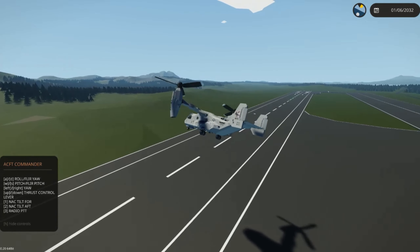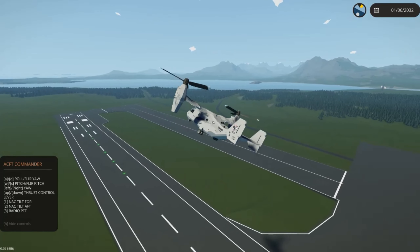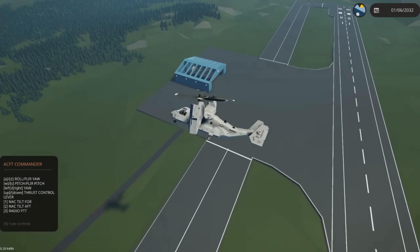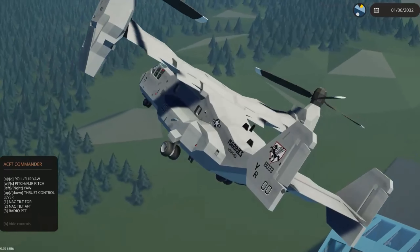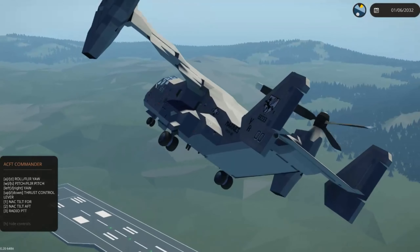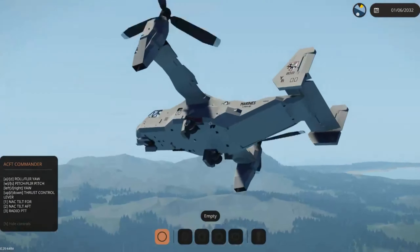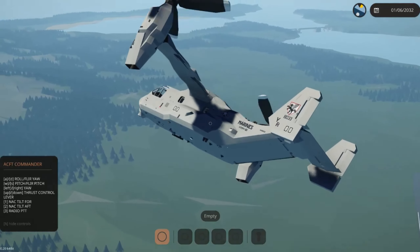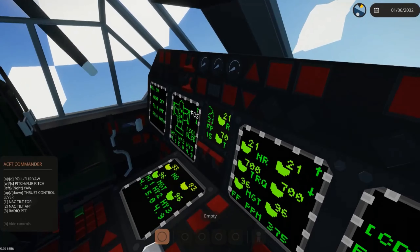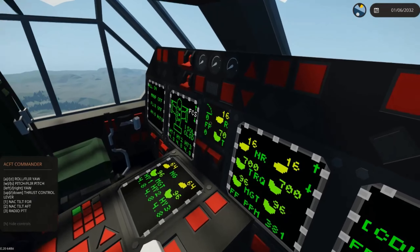It takes off smoothly. Smooth application of the thrust control lever or your throttle is best for takeoffs. You don't need to be careful with it — the aircraft is balanced. I spent a lot of time making sure that the takeoff experience is as smooth as possible, especially with the flaps. The flaps are automatic and will adjust themselves, and the flight controls will trim to adjust for the flaps as well. Now that we're in the air, we can raise the landing gear — it's got tricycle retracting landing gear. From this point it's smooth sailing. You can bring your nacelles down, and you'll notice that'll be reflected on your SFD, or your secondary flight display.